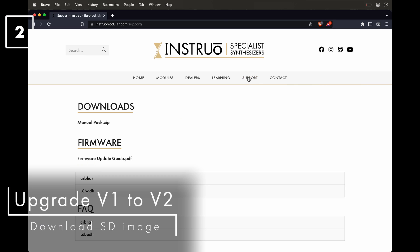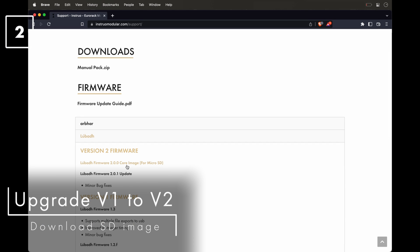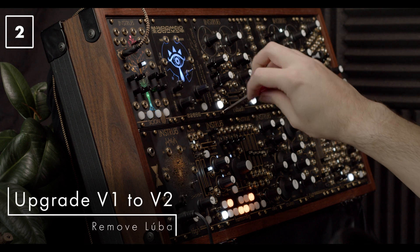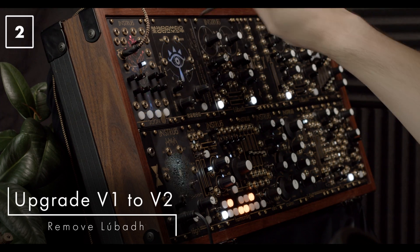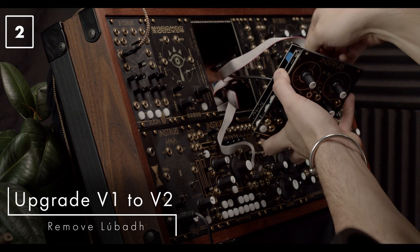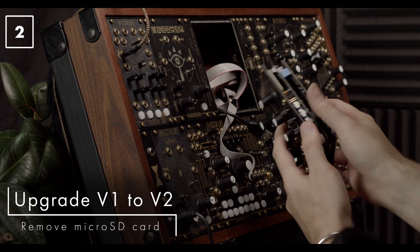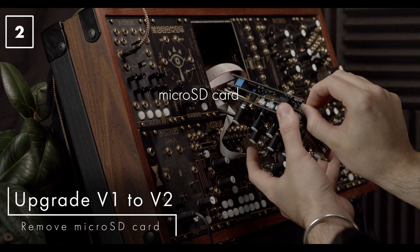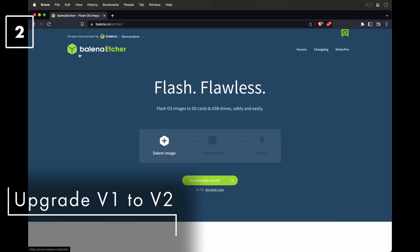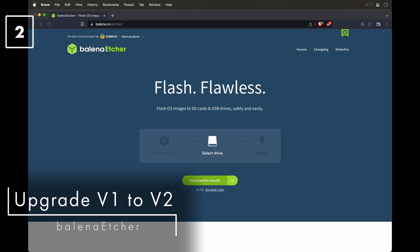The first step is to download the looper version 2 SD card image file from the install website — this will be the only file that needs to be flashed to the micro SD card. Power down and remove the looper from your system. The disk image file needs to be flashed to the SD card, which is not quite as simple as just transferring a file. You'll want to access the micro SD card, which is located in the bottom corner of the inside PCB. The flashing procedure is analogous to burning a CD-ROM.